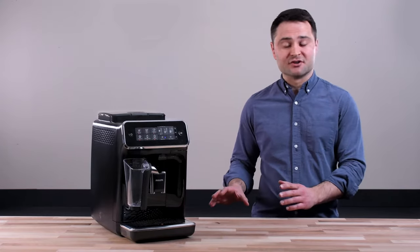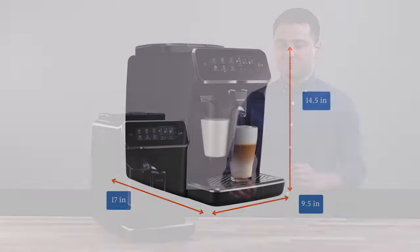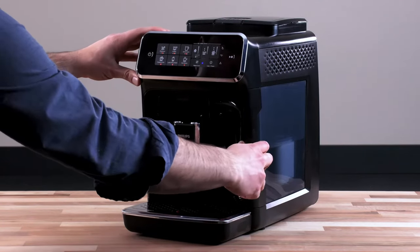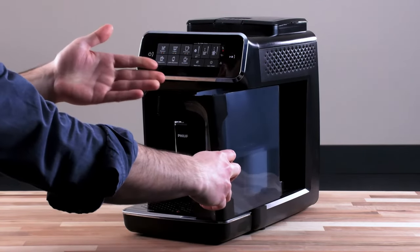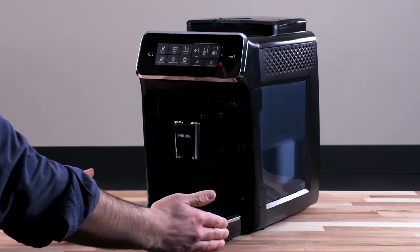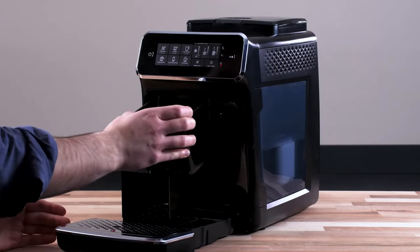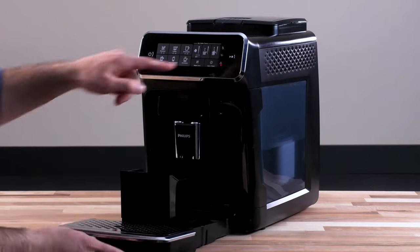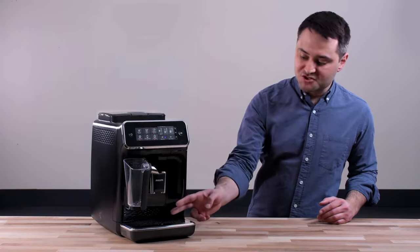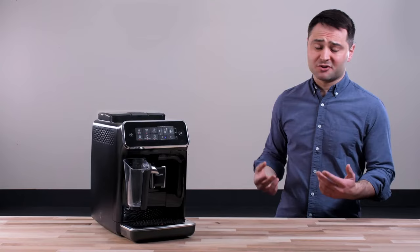Let's go through the design first. It's a pretty healthy-sized machine, which will take up most of your counter, but everything else is really intuitive. The water tank slides out from the front — just fill it up by your sink. The drip tray also slides right out from the front, and there's a puck container you can empty out. When it's full you'll get a little notification. There's an adjustable spout that can fit small espresso shots all the way up to a big travel mug.